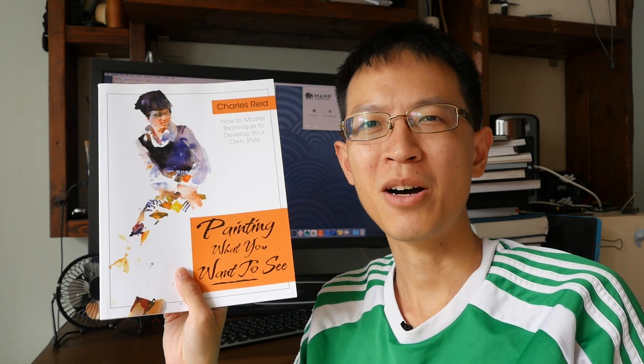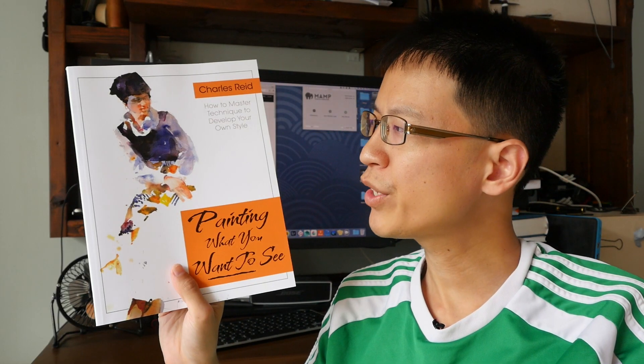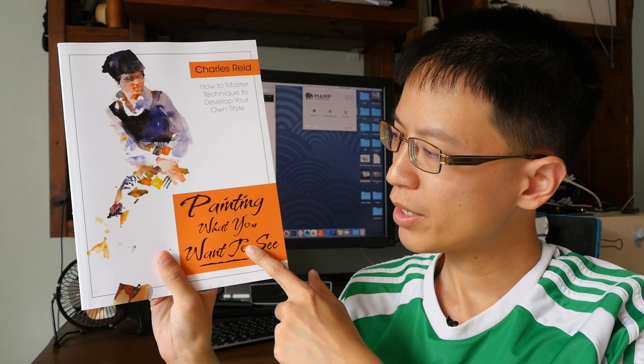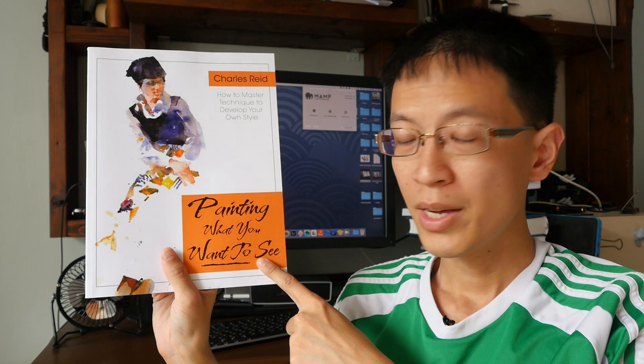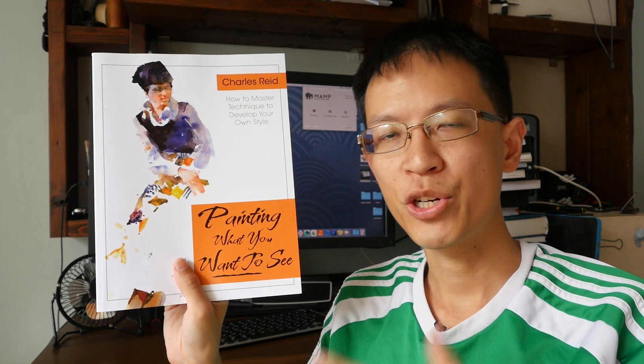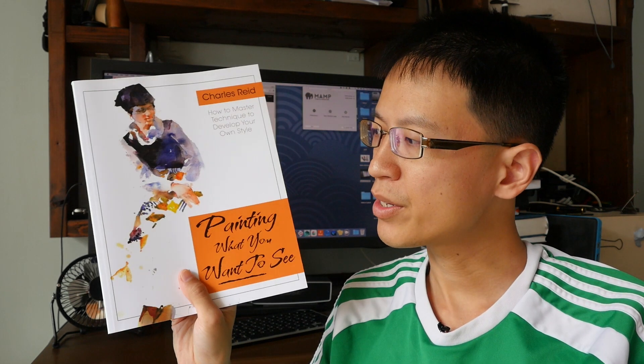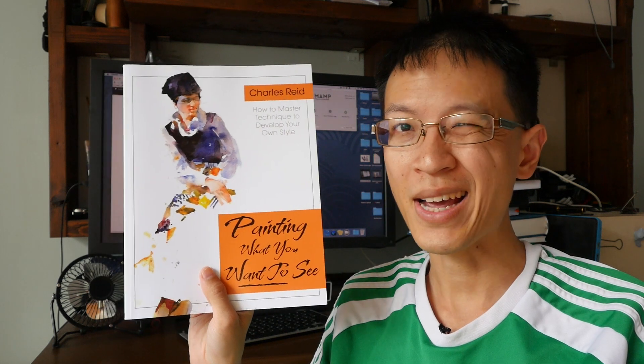Hi, this is Theo from ParkerBlocks.com. Welcome to another book review video. Today I'm going to show this book by Charles Reed — it's called 'Painting What You Want to See.' This book was originally published in 1983, and recently some of Charles Reed's books have been reprinted. This is the 2016 edition.